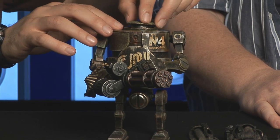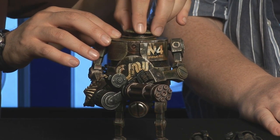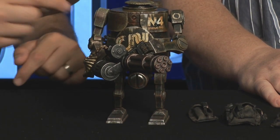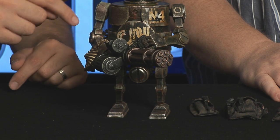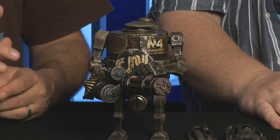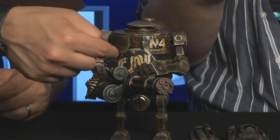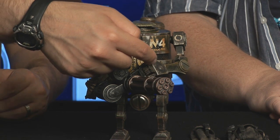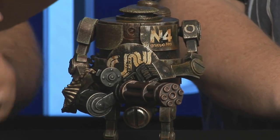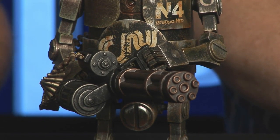The head does have points of articulation — it kind of swivels. The legs are slightly articulated, and the arms are fully articulated. That gun was quite a challenge to get in there. The fingers are fully articulated too — we can actually wrap the fingers around. They have three points of articulation in each finger, and the thumb is opposable and swivels as well.